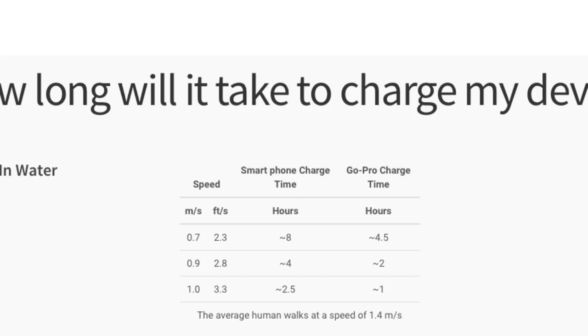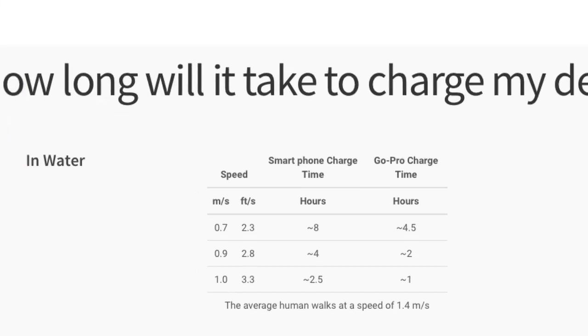Now they've created a device you can buy right now for $139, and that is cheaper than a lot of solar panels these days. A 20 or 30 watt solar panel can cost up to $200 or $300 at Canadian Tire.